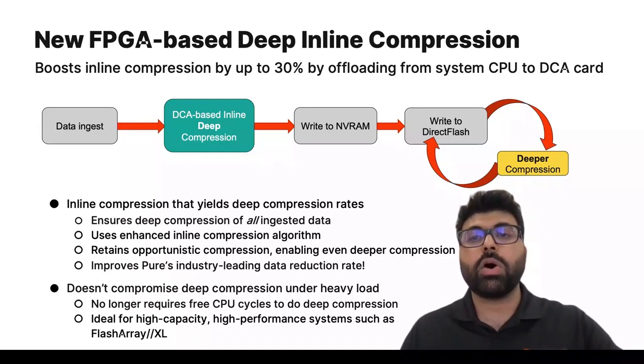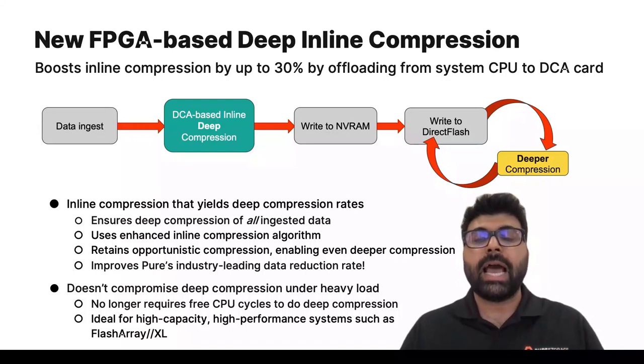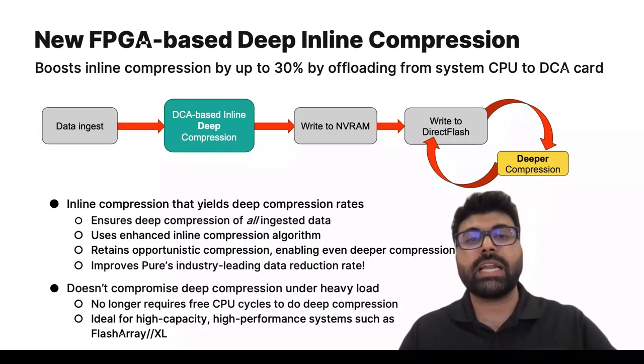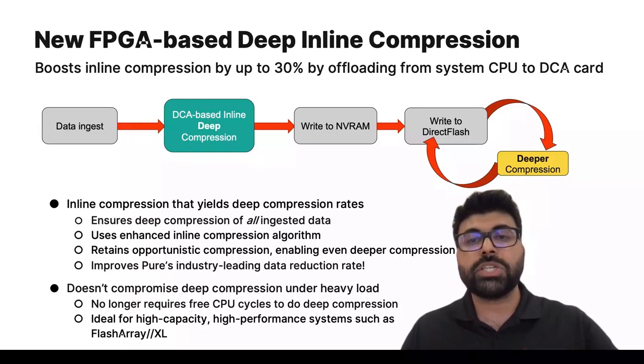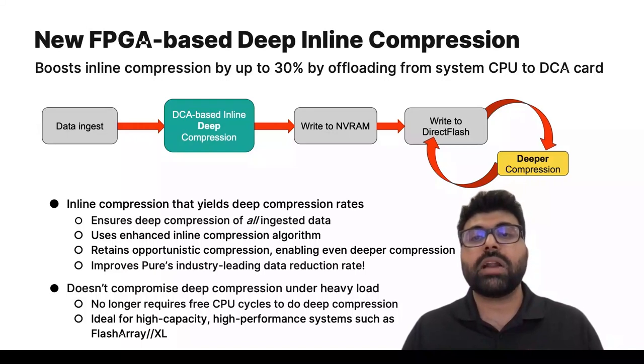All data that is ingested always passes through the Direct Compress Accelerator. We're also enhancing the algorithm used for inline compression, delivering 30% higher compression performance compared to before. We retain the opportunistic compression done after data is written to the flash medium — so first we do deep compression, followed by an even deeper compression opportunistically. The key benefit is that because deep compression is always done by default, even when the system is under heavy load, there is no compromise on deep compression.